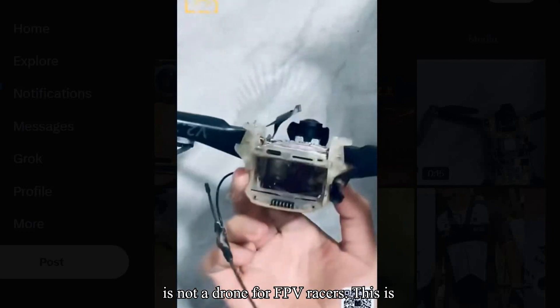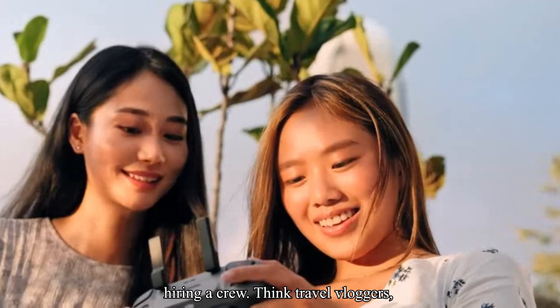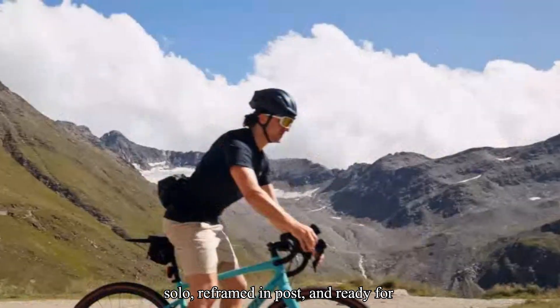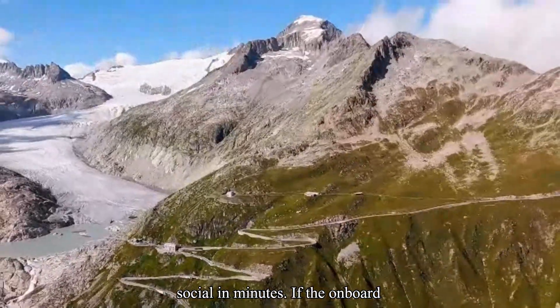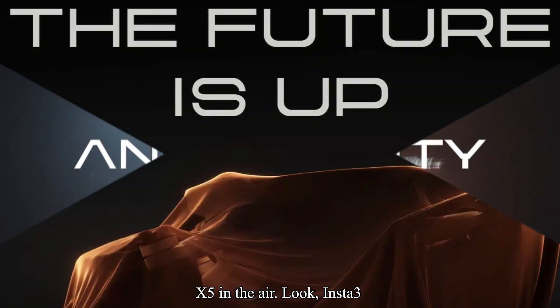This is not a drone for FPV racers. This is for creators who want to capture immersive, cinematic content without hiring a crew — think travel vloggers, indie filmmakers, or even realtors wanting next-level walk-throughs. All shot solo, reframed in post, and ready for social in minutes. If the onboard processing really works as advertised, Anti-Gravity could be the Insta360 X5 in the air.